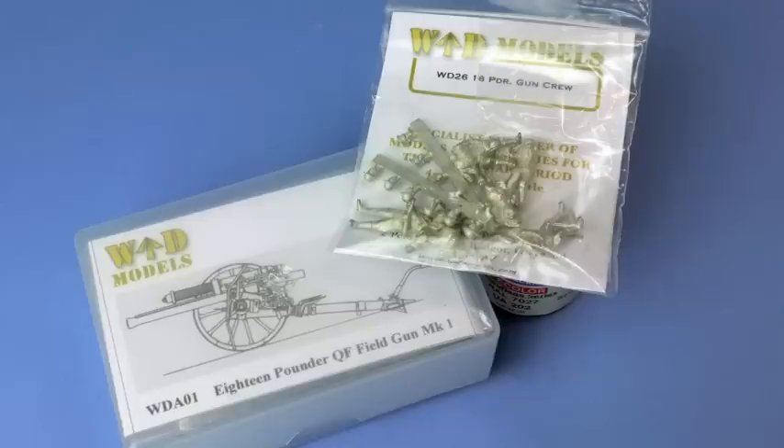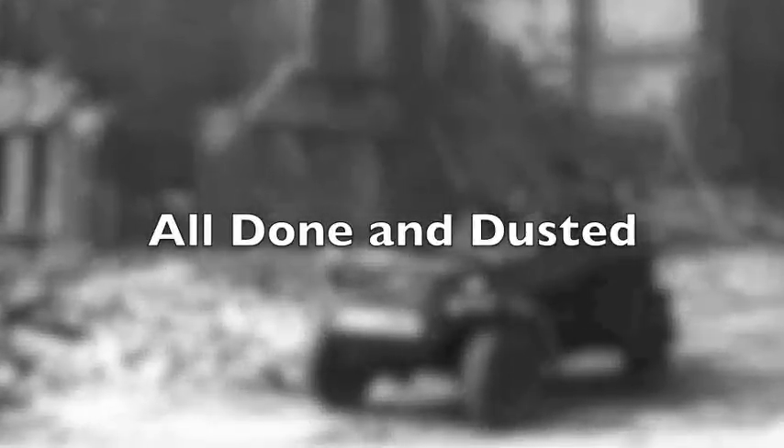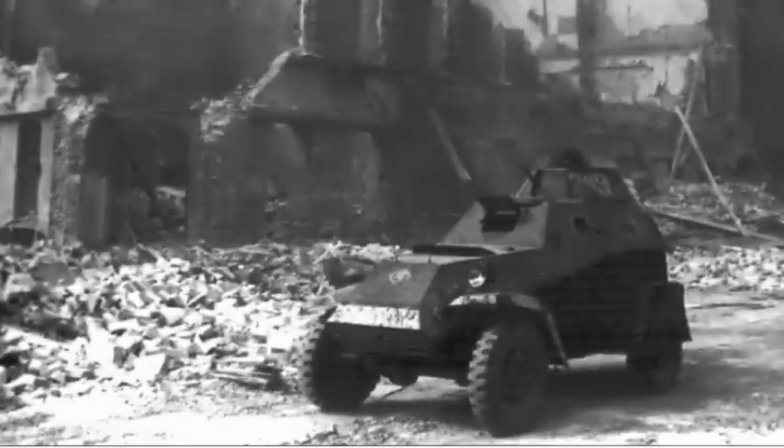So it's goodbye for now. Thank you for watching and come back soon. I'm now going to leave you with some photographs of the finished BA-64B armoured car.